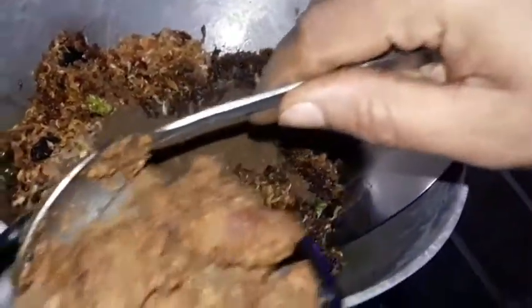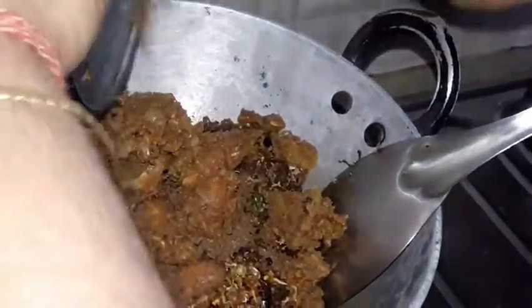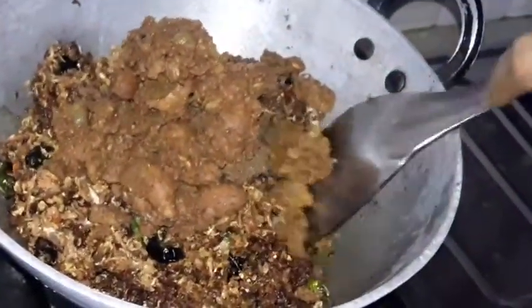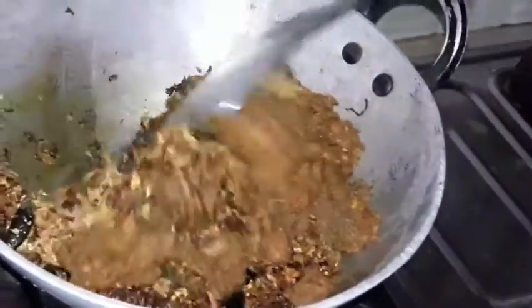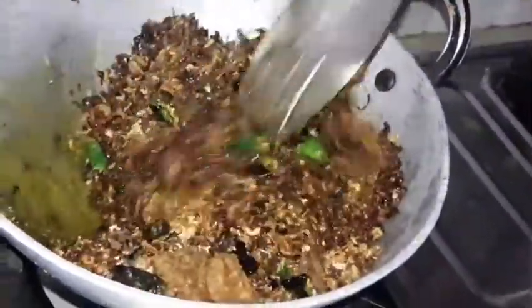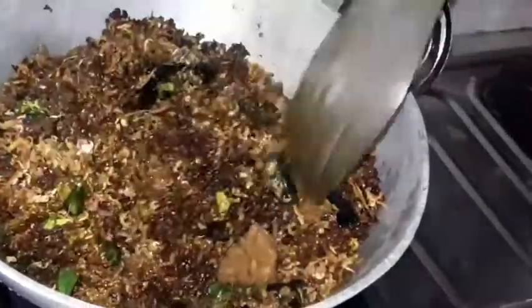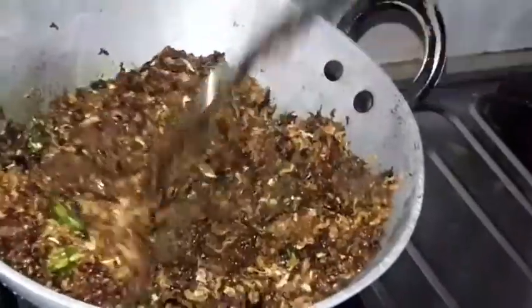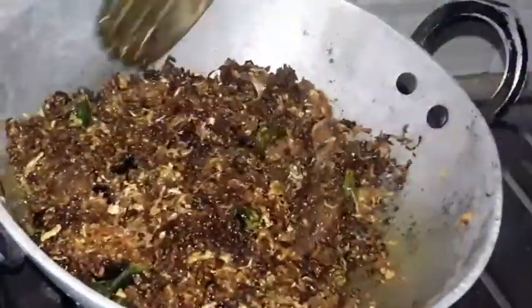I am getting the amount of water, and I will make it for a few minutes. I am going to cook the food. Let's cook the food. I will cook the food.